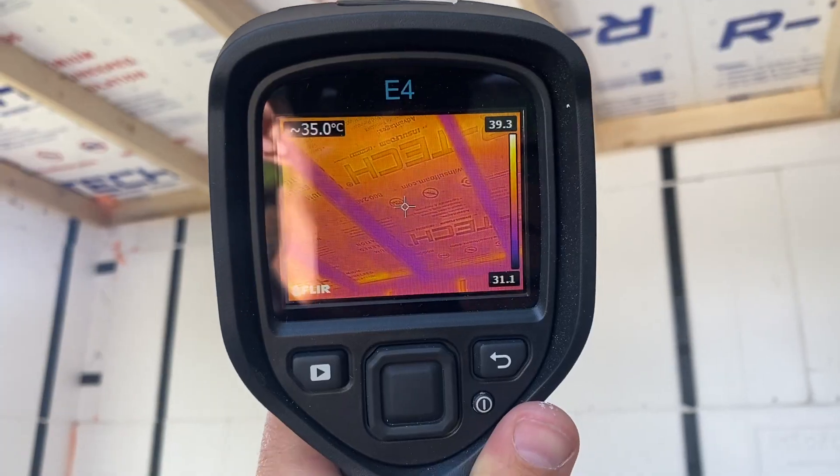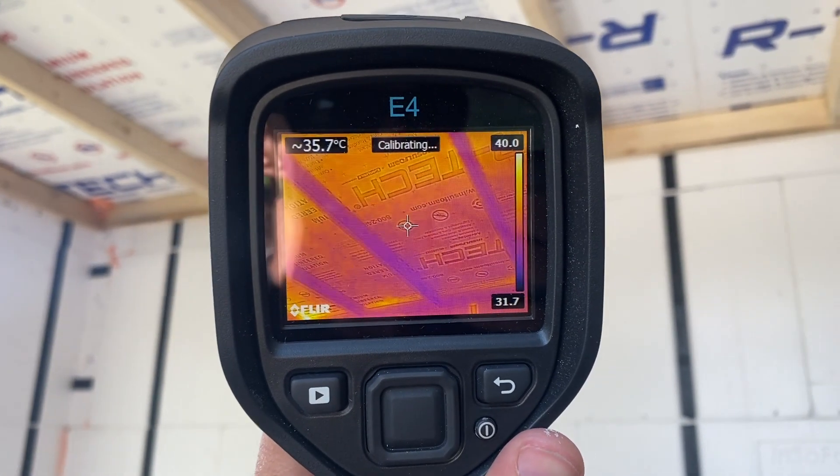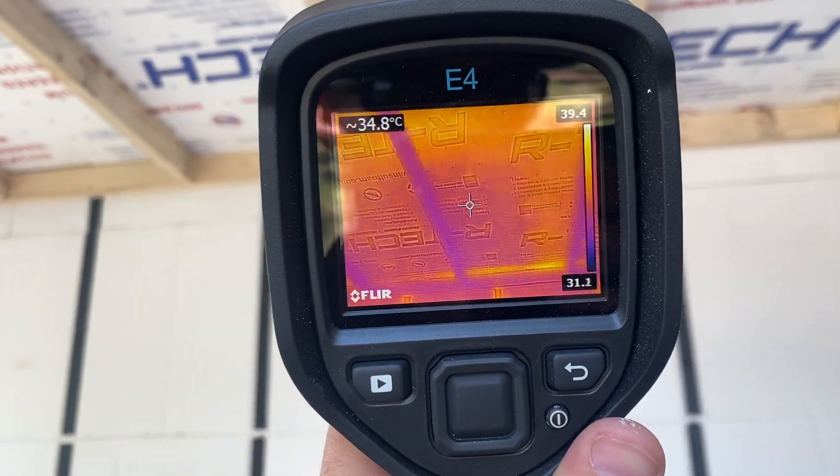I'm going to have to flip the camera around. Probably open the lens on this beast would probably help. We're going to take a look at what we have painted white versus what is just direct heat. And wow, there's actually a difference. Let me flip this around — that's white paint.